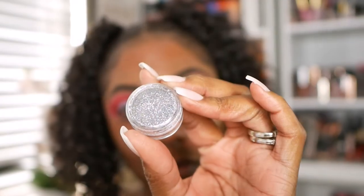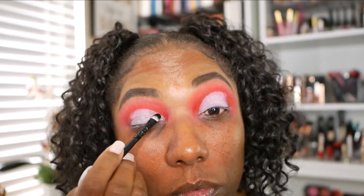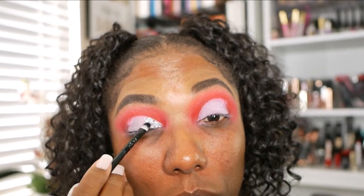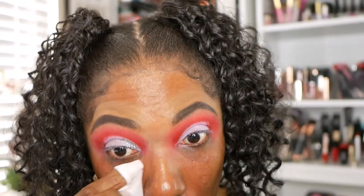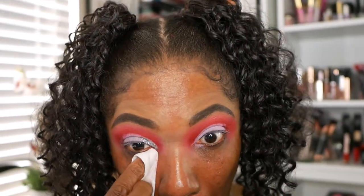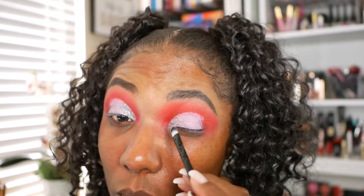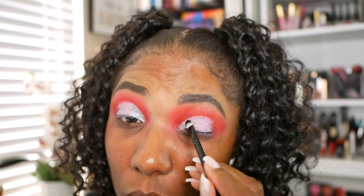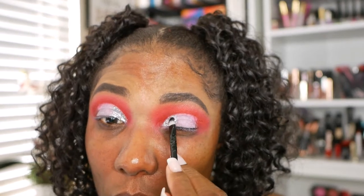The first glitter I'm using is this silver shade. Most of the glitters that I have are from Glitter My World, and this one is called Slinky Silver. I'm just placing that on the inner portion of my lid, making sure to dust away and wipe away all the excess glitter that I can, because I don't want a lot of glitter under my foundation when I do my base. I also want to keep it from getting into my eyes as much as possible, so I did clean up the glitter on my face as I worked.